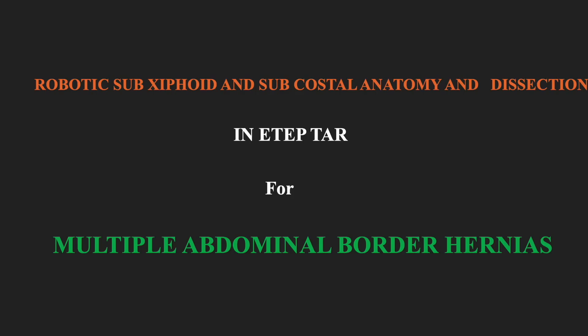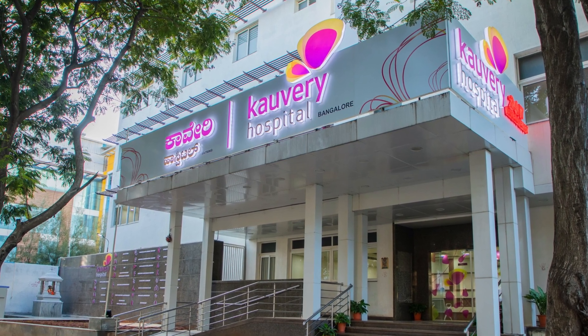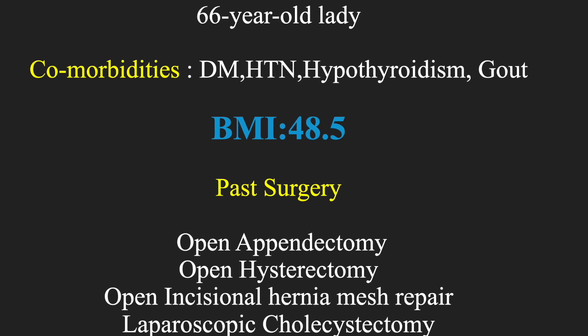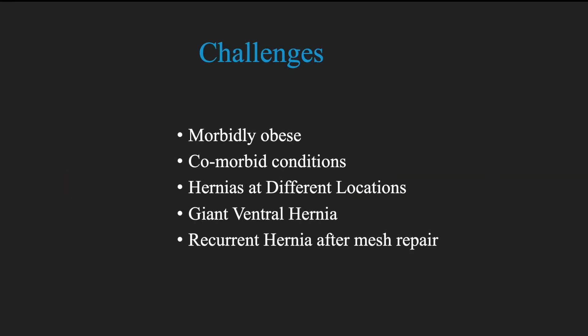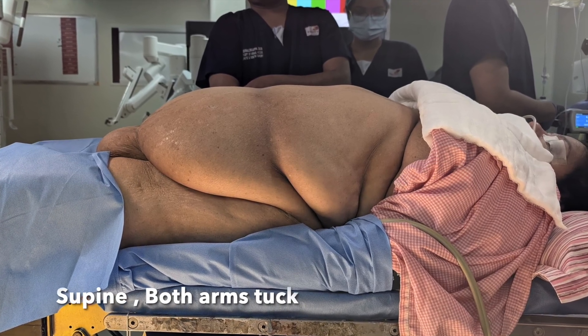This is a video demonstrating robotic sub-xiphoid and subcostal anatomy and dissection in a case of multiple recurrent abdominal border hernias. I am Dr. Ganesh Shani from Cauvery Hospitals, Electronic City, Bangalore. The patient was a 66-year-old lady with a BMI of 48.5, with a past history of open appendectomy, hysterectomy, open incisional hernia mesh repair, and laparoscopic cholecystectomy. She had a sub-xiphoid, right iliac fossa, and a joint suprapubic recurrent incisional hernia. The challenges included morbid obesity, multiple comorbid conditions, hernias at different locations, recurrent hernias, and a joint suprapubic ventral hernia.